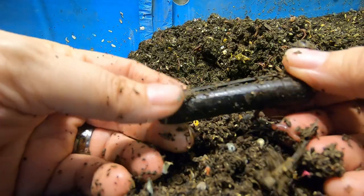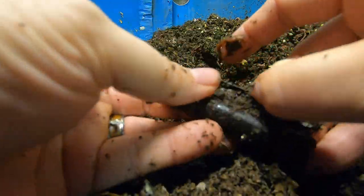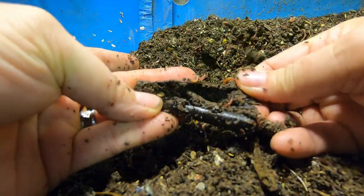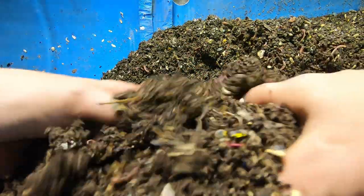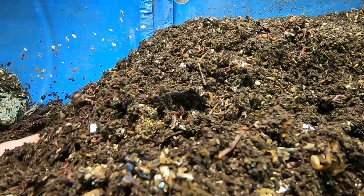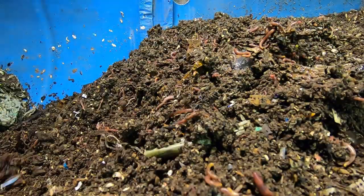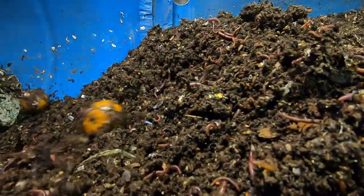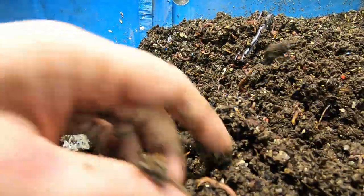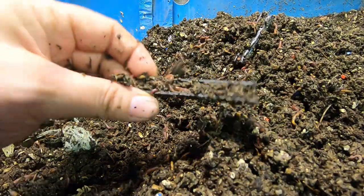Still have that cinnamon stick, and it looks like — I don't know if you can see — they're actually inside the cinnamon stick. Even worms like pumpkin spice! I'm not seeing anything except for that one little orange as far as food that I can identify. Here's the other half of that cinnamon stick.